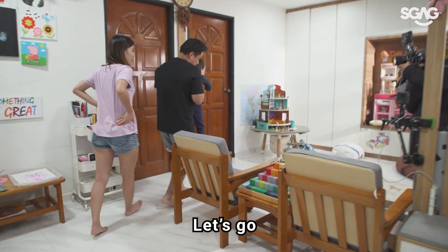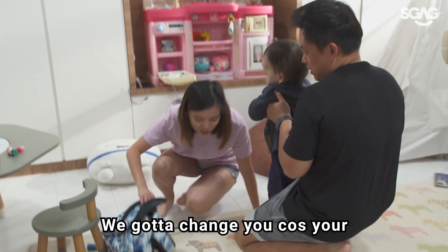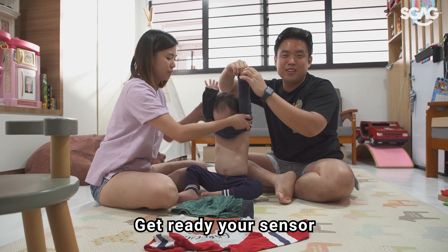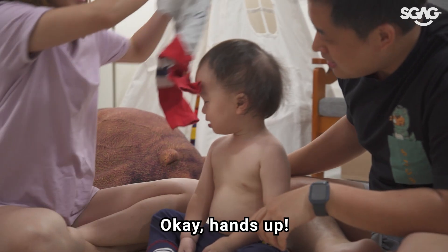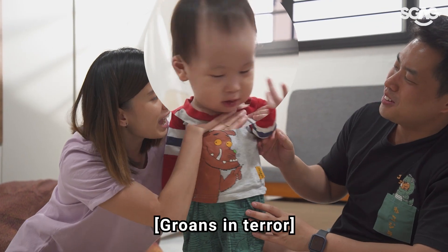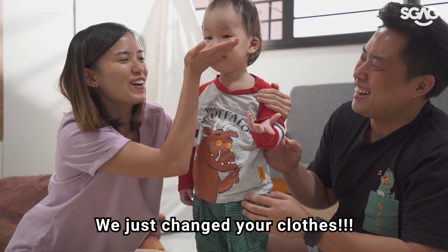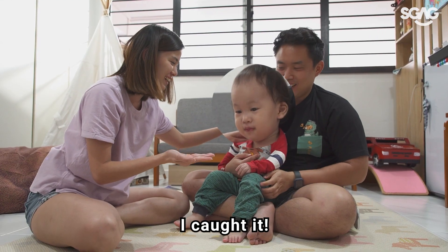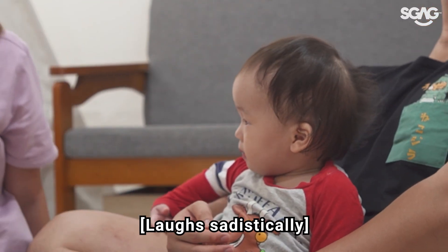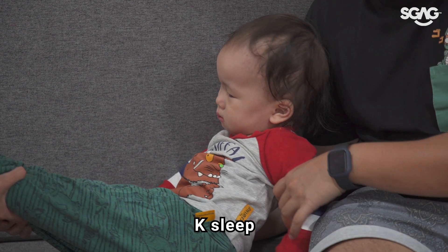Okay, time to sleep. Let's go. Before you sleep, we gotta change you because your clothes are very dirty. Get ready your sensor. Hands up. No need! We just changed your clothes! I got it — it's not going off your head. And sleep.